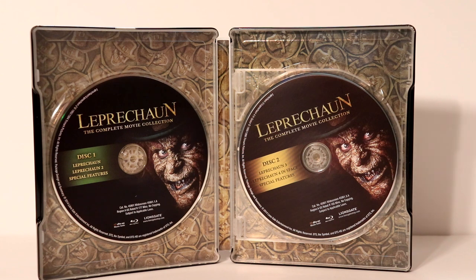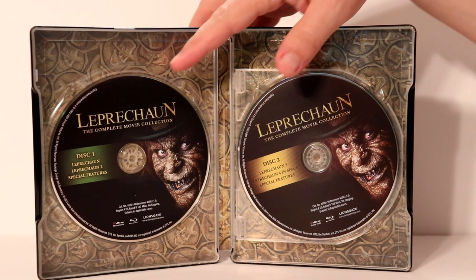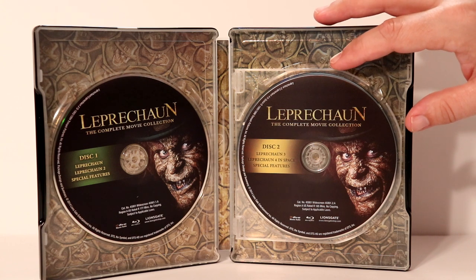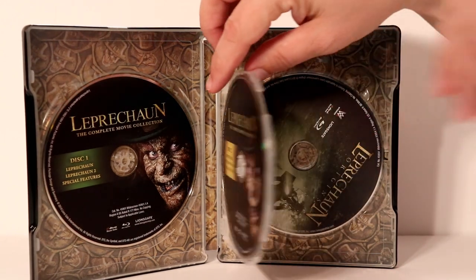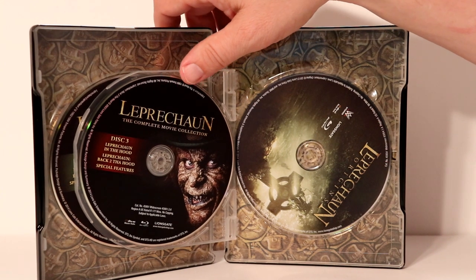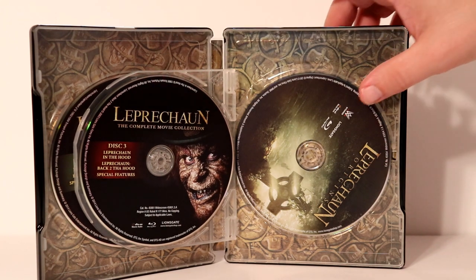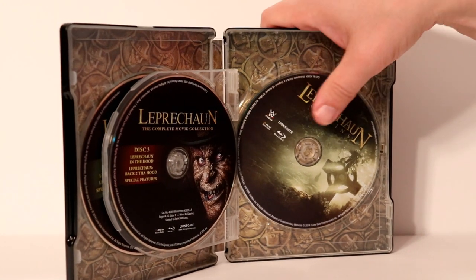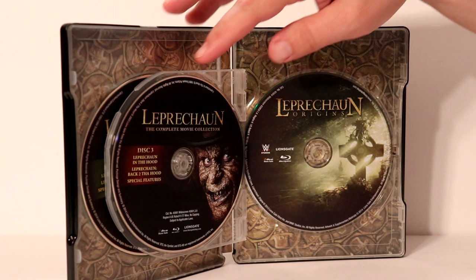Here it is opened up. We have the first disc here that has Leprechaun, Leprechaun 2, and the special features on the first disc. And then we have disc 2 with Leprechaun 3 and Leprechaun 4 in Space with the special features. And then we have this nice flipper — very nice instead of having it all stacked. We have on disc 3 Leprechaun in the Hood and Leprechaun Back 2 tha Hood with the special features. And then we also have this fourth disc with Leprechaun: Origins on it. So you do get all of these movies with it, which is really nice.